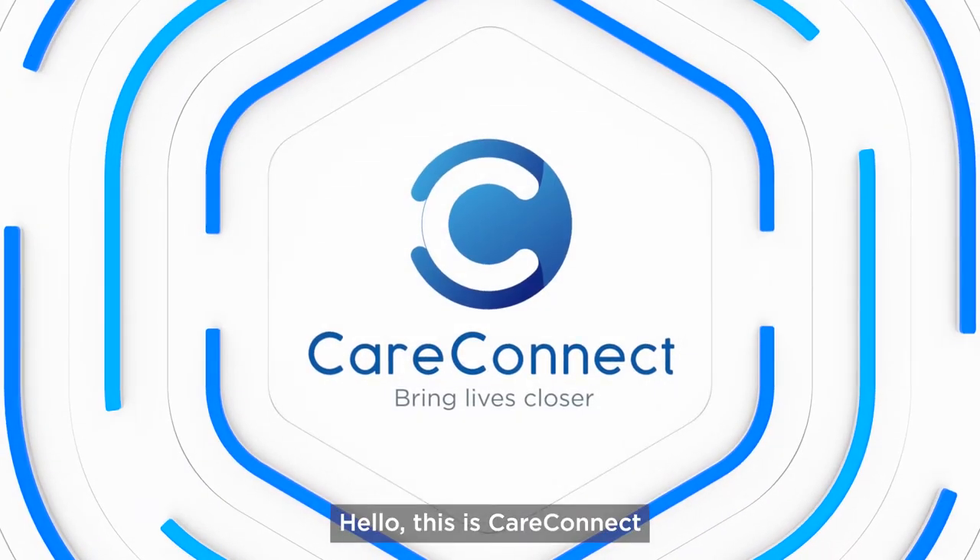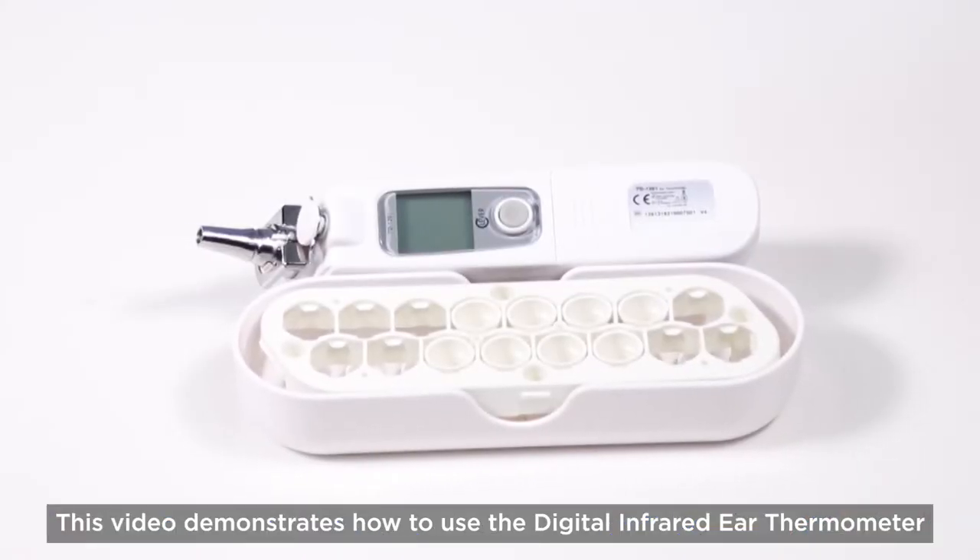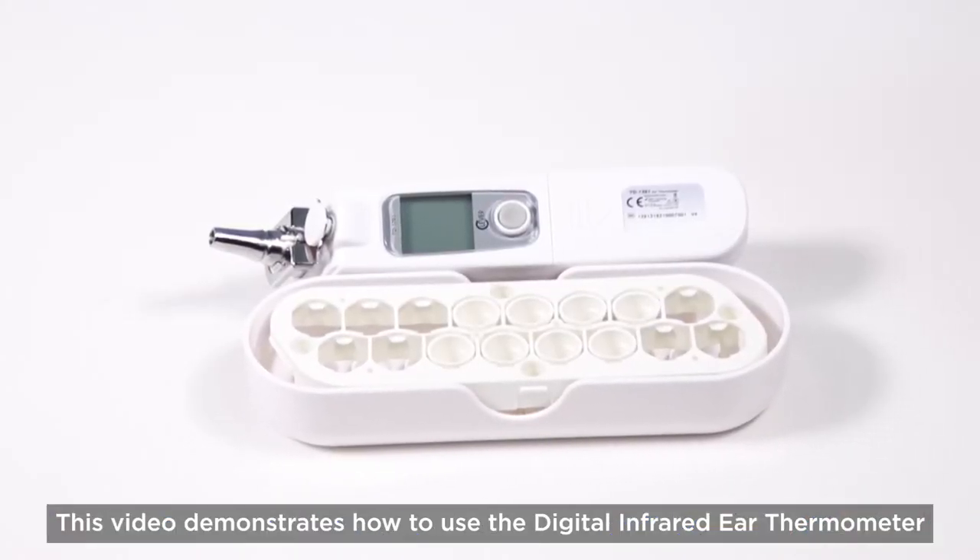Hello, this is CareConnect. This video demonstrates how to use the Digital Infrared Ear Thermometer.